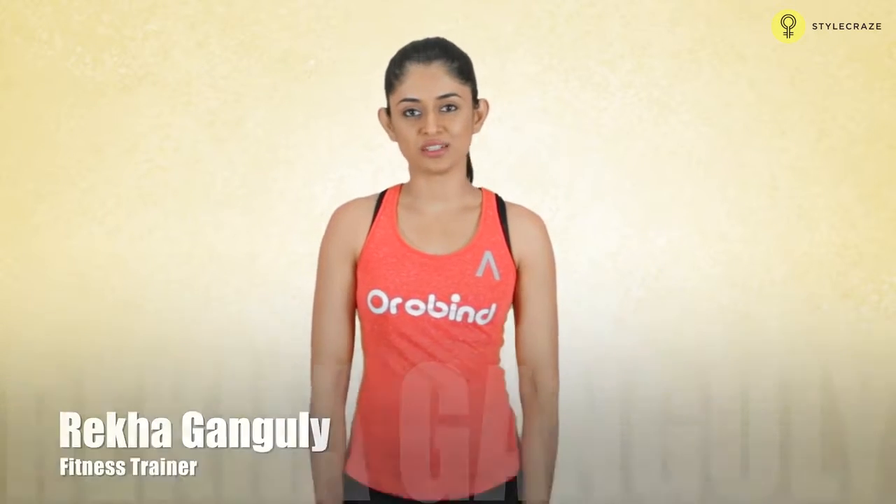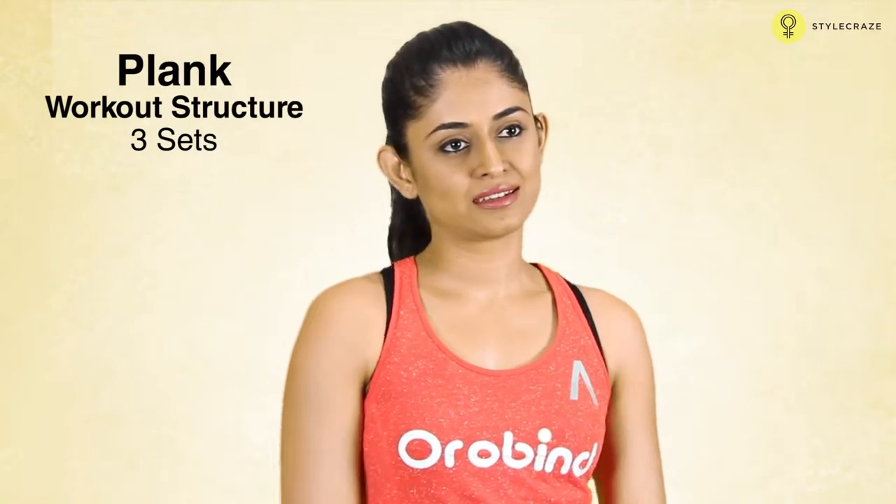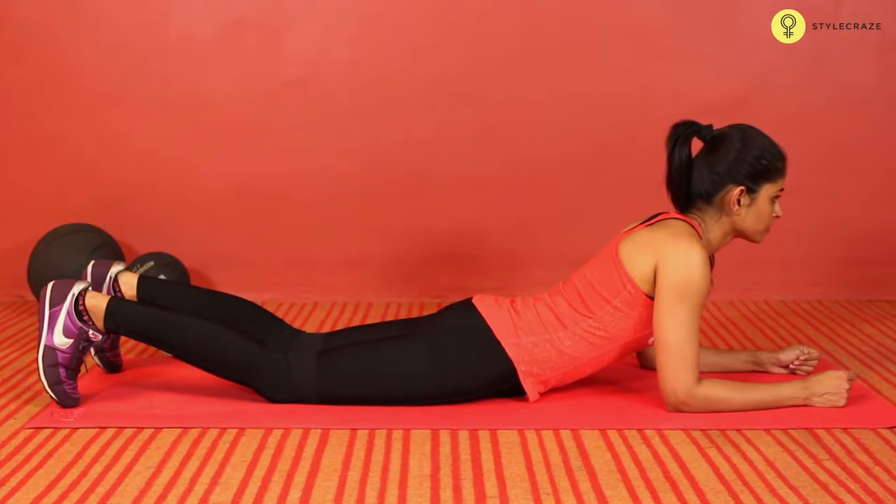Hi, I am Rekha Ganguly, I am a fitness trainer. I will show you how to do a plank. This is an important exercise for the abdominals.